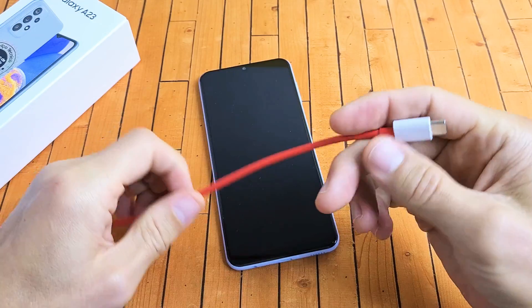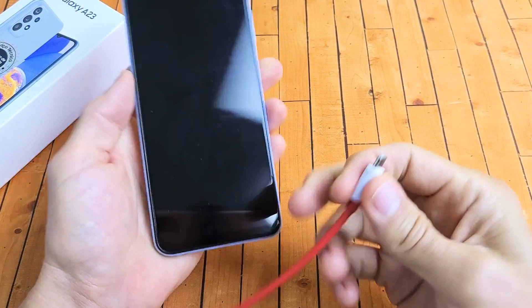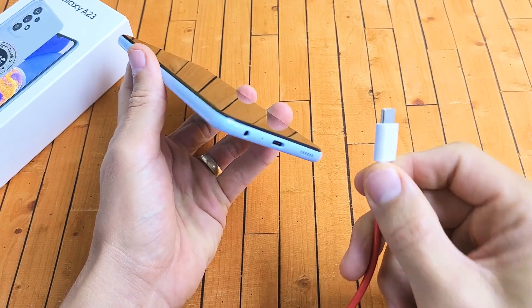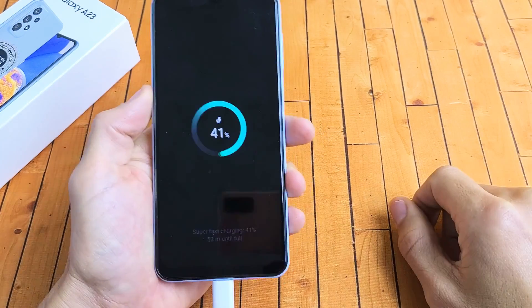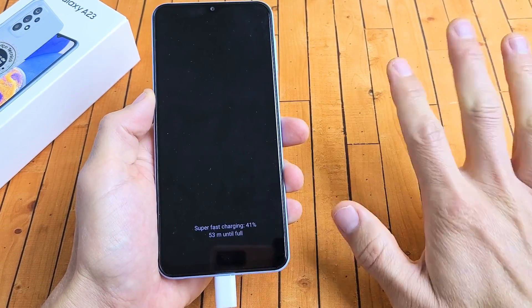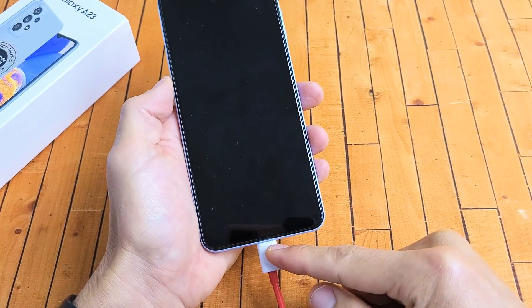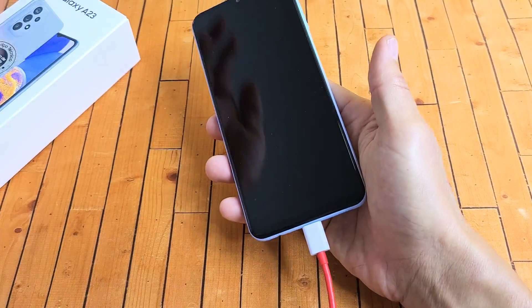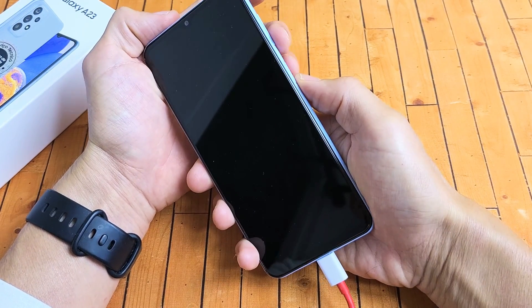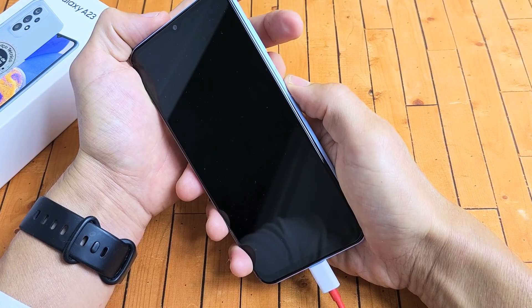So you're still stuck in a boot loop — no problem. The next thing is just go ahead and plug in your charging cable and give it power. Plug it in and wait five seconds. Now while it's plugged in and charging, we're going to do the same thing while it's plugged in — we're going to restart it using the two-key combination. Remember: volume down, power button.